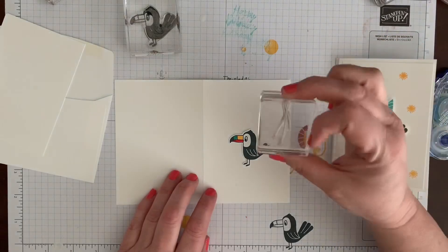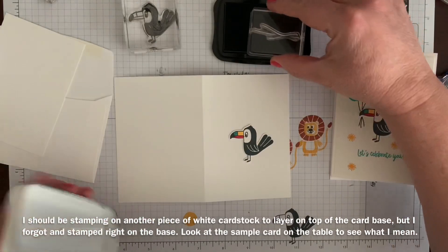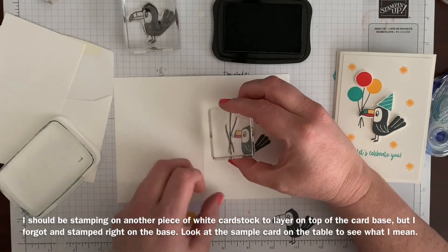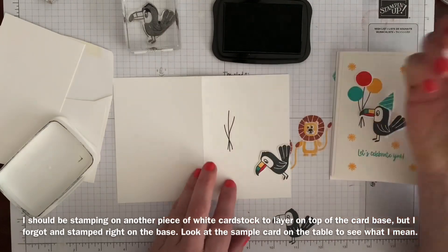I'm using the multi-balloon strings stamp — I haven't used that one yet, I've been using just a single one. I don't want to stamp on his beak, but I want to see where it's going to be so that when I stamp, it's where I want it.